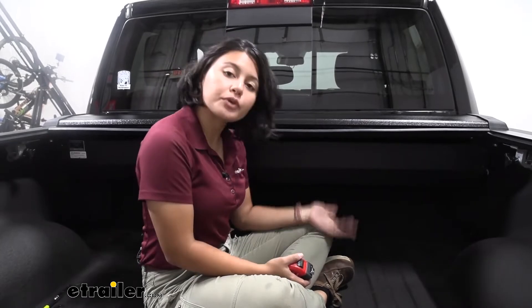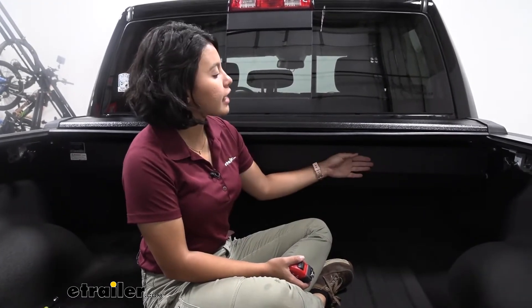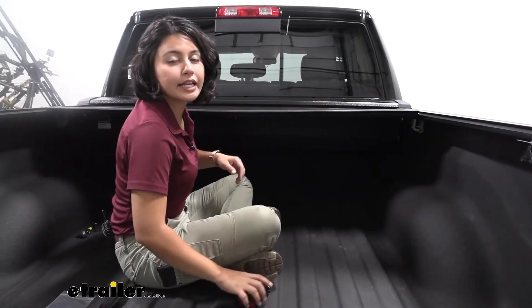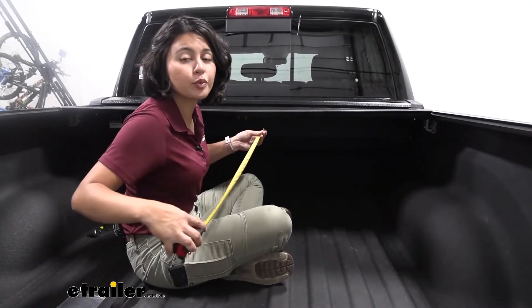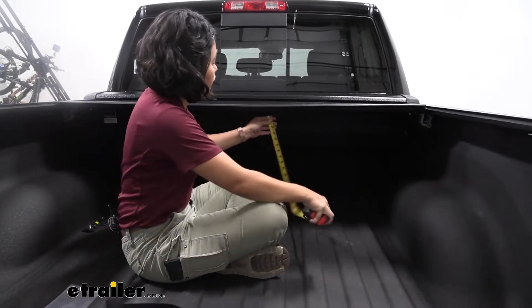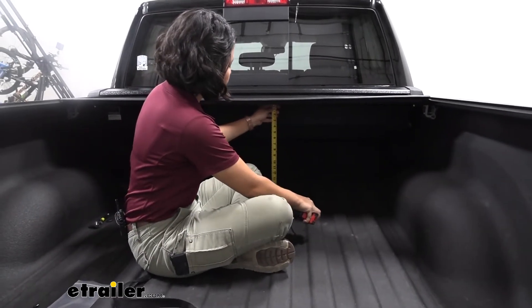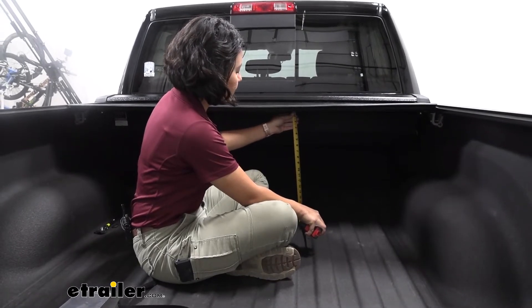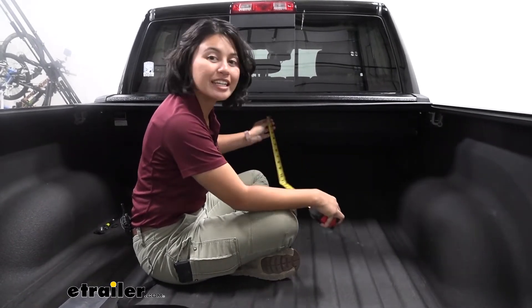If you have a longer or shorter bed, make sure you use our fit guide to get the right length, and that's how much space you will lose inside the truck bed for larger cargo. For cargo height — say you have a fifth wheel hitch inside your truck bed — the height from the truck bed to the bottom of the rail is 19 and a quarter inches.